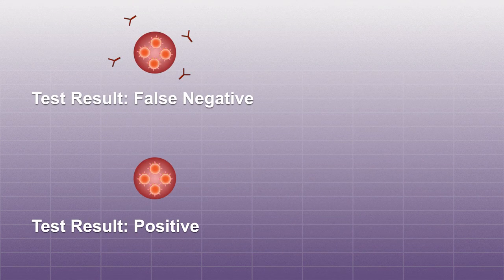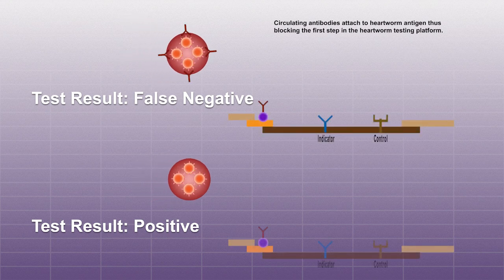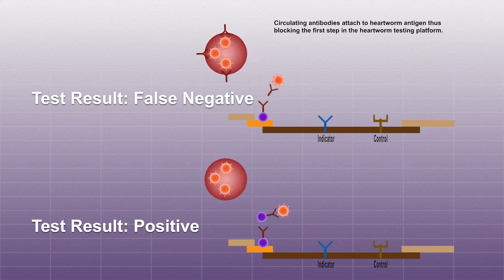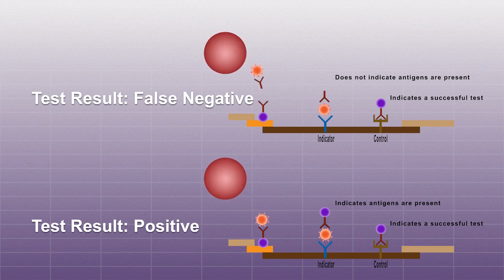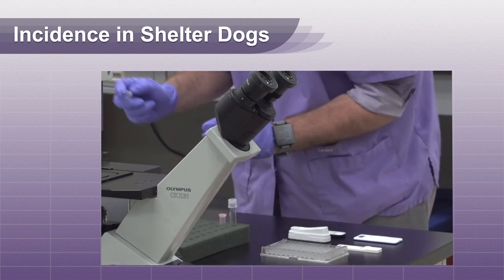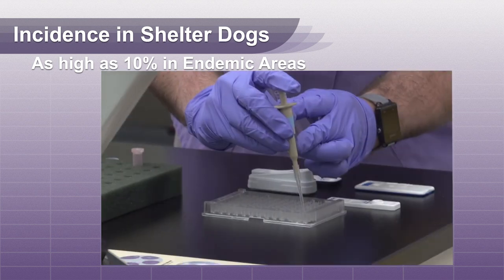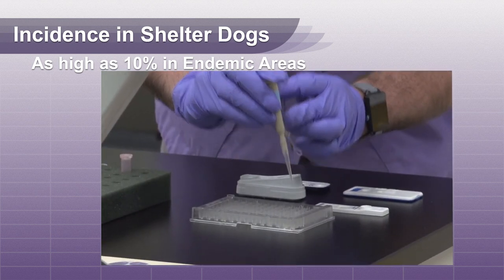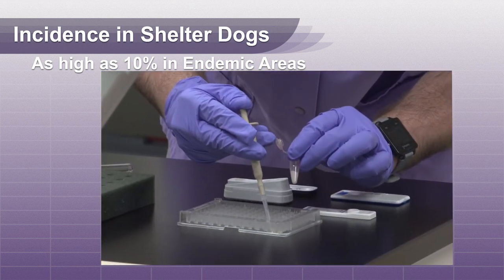Antigen blocking occurs when the dog develops antibodies to circulating heartworm antigen and prevents the diagnostic test from detecting it, resulting in a false negative. This phenomenon has been documented on all heartworm diagnostic platforms, so switching tests will not change the outcome. It has been estimated that the incidence in shelter dogs may be as high as 10% in endemic areas. The percent of owned dogs who falsely test negative is much lower, and often have a history of no or infrequent heartworm preventative use.